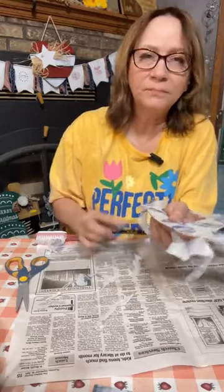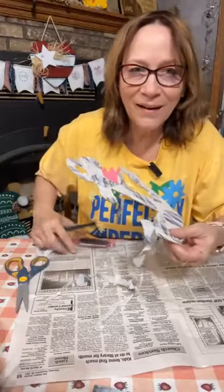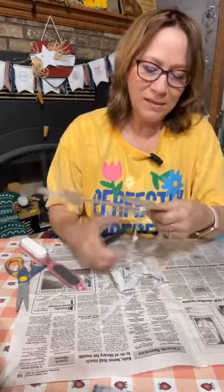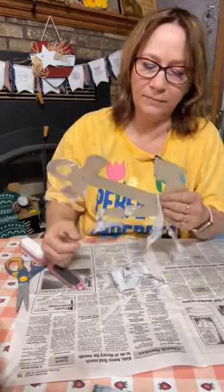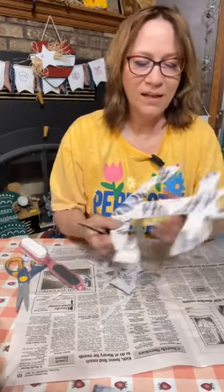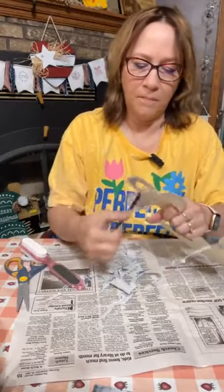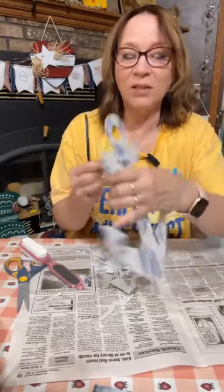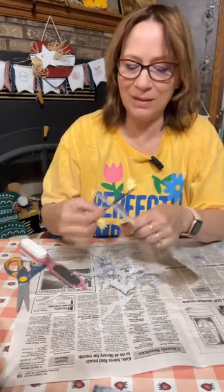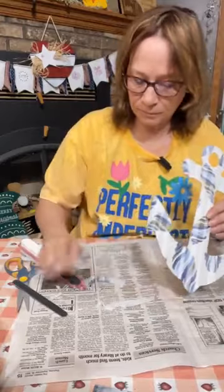Alright, almost done — isn't this cute? We've got a little more up here. And that's the reason why I wanted to paint it white — look at how that really just pops out that napkin. If we would have put it on the natural color, it would not have popped out as well — you would have seen it but it wouldn't have been as bright and beautiful.